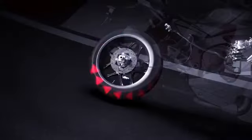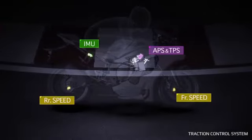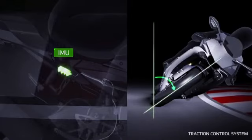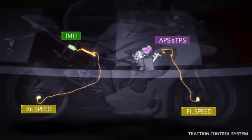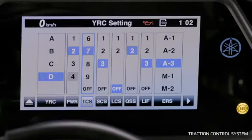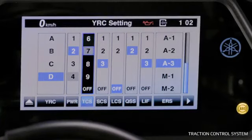Traction Control System: The Traction Control System controls wheel spin by detecting and regulating the difference between front and rear wheel speed, and is also lean angle sensitive. During high lean, the system gives stronger traction assistance for enhanced grip and control. Like the Power Mode, TCS can be selected and adjusted in the main dashboard menu and in the YRC menu. You can turn it off completely or select one for minimum assistance, up to nine for maximum assistance.